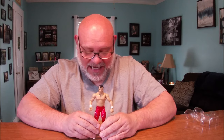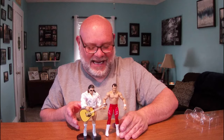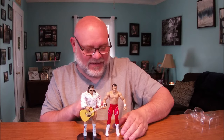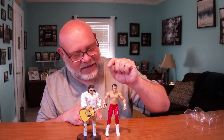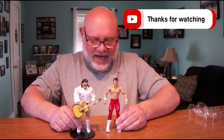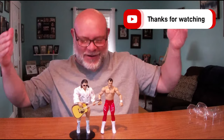The face looks great. He's got guitars on either side of his trunks, and on the back it says 'Shake Rattle and Roll.' I do have an Elite Series Greg 'The Hammer' Valentine that we previously opened — look at this! Rhythm and Blues back together again. He's not in his Rhythm and Blues getup, but I will be getting an Elite Legends Honky-Tonk Man if they make one. I'm surprised at how much I like this Basic Series.